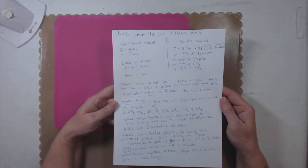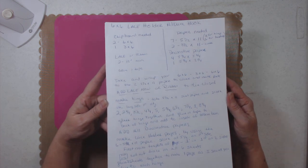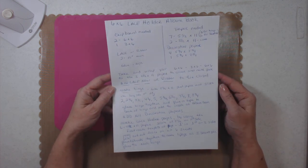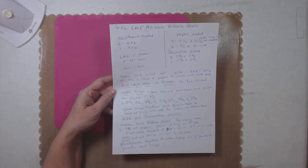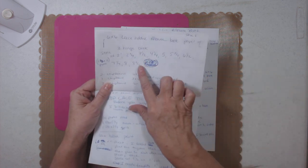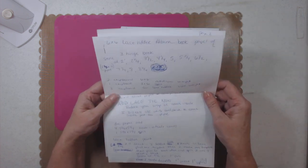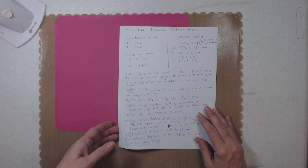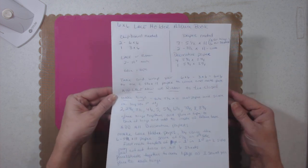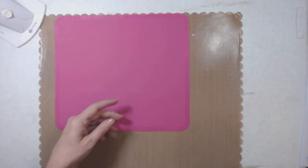I rewrote everything so it's nice and neat for you, other than what I showed you yesterday because I had scratched things out. Yesterday's version had this number wrong, so I just try to do the best I can for you. Take a screenshot of this and you will always have it — it's everything you need. Okay, let's get started.